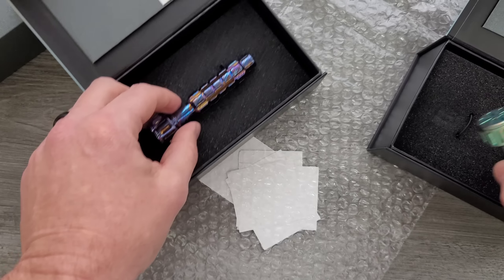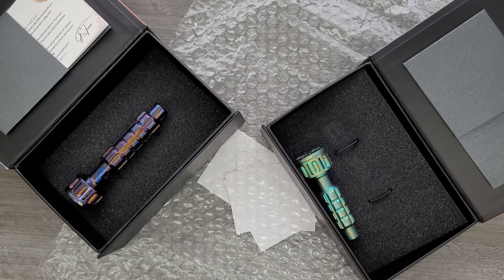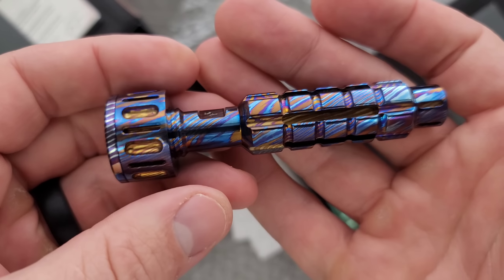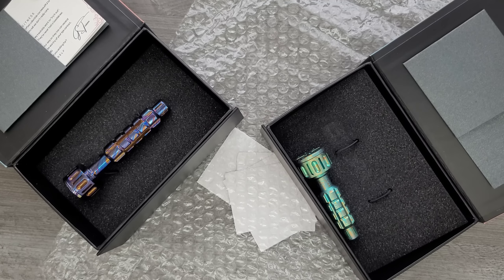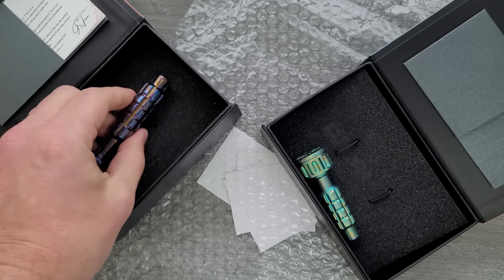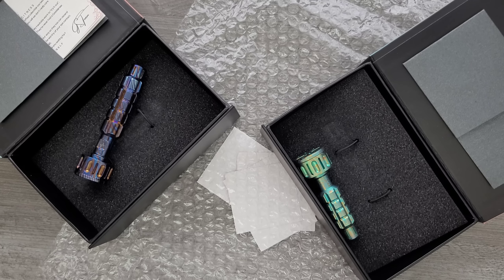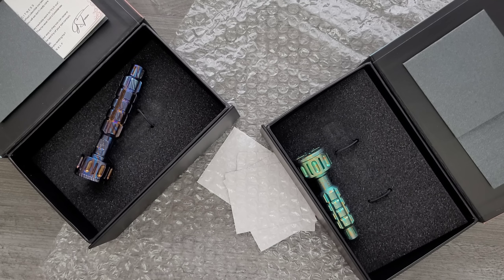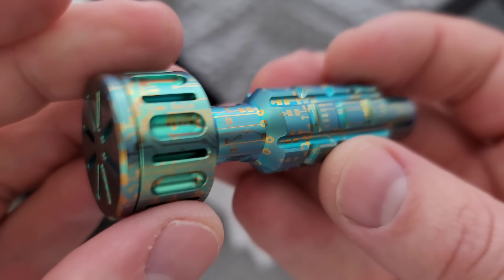Thank you so much to the Good Screw Company for reaching out and giving me an opportunity to take a look at these. This is really, really neat. I will make sure that their website is linked down below. They have a lot of different stuff and I would imagine their stuff comes in a wide variety of finishes and colors, and of course your prices are going to vary. Something made entirely out of Damascus is going to cost substantially more money. Something I really like is how chunky these things are. I don't like little teeny tiny drivers — I want something that's going to fill the hand because at some point I'm going to put some torque on it. Those little teeny tiny skinny ones, you can't do it. These big chunky frag textures are super impressive and something I can actually see making a difference when you're using the thing.